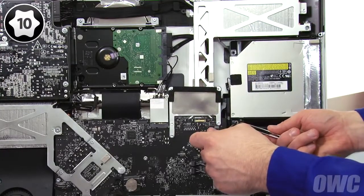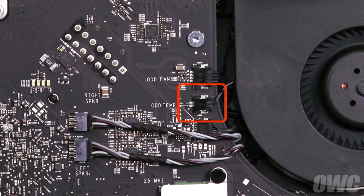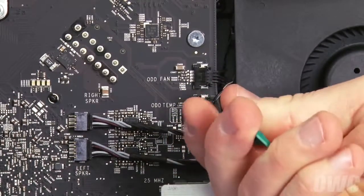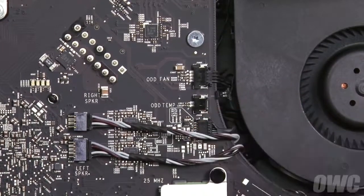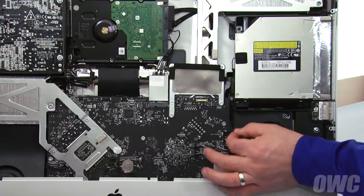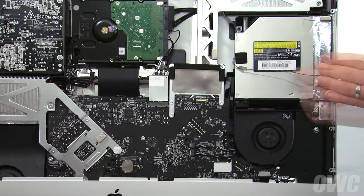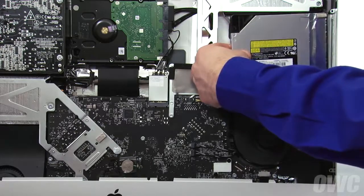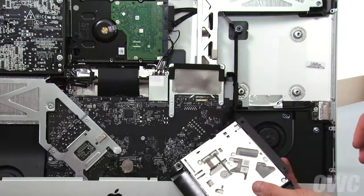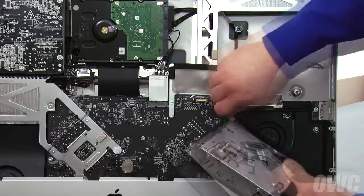Keep in mind that the lower left screw is slightly longer than the others. We'll also need to disconnect the optical drive's temperature sensor cable. Use your nylon pry tool or your fingernails to pull the connector out by the tabs at the top. Then, carefully extract the sensor cable from the channel. You can now remove the optical drive from the bay by tilting the inside edge toward you slightly, then sliding the drive off its retaining pins. Finally, detach the SATA cable by gently pulling the connector straight out of the drive, which you can then set aside.